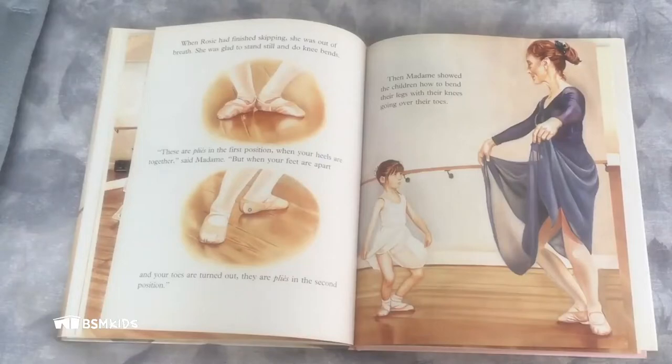When Rosie had finished skipping, she was out of breath. She was glad to stand still and do knee bends. "These are plies in the first position when your heels are together," said Madame, "but when your heels are apart and your toes are turned out, these are plies in the second position." Then Madame showed the children how to bend their legs with their knees going over their toes. Rosie carefully put her heels together and pulled her knees straight. "I can do first position," she told Madame, "and I can do second position too." "Very good, Rosie," Madame answered.